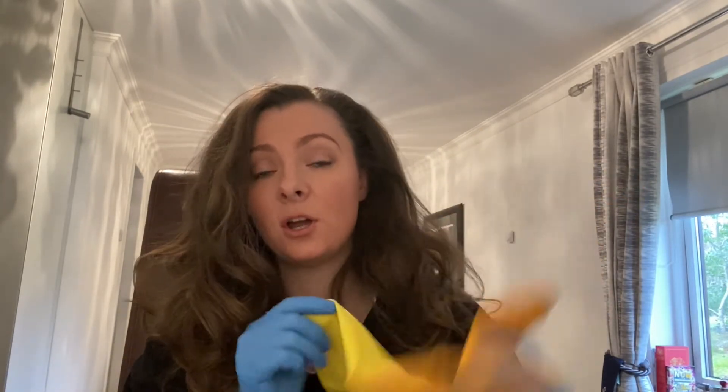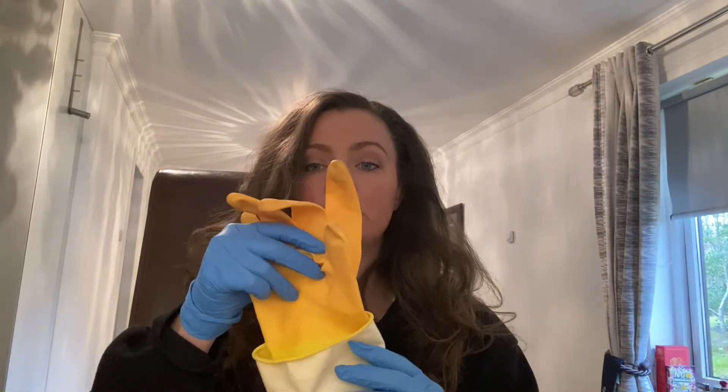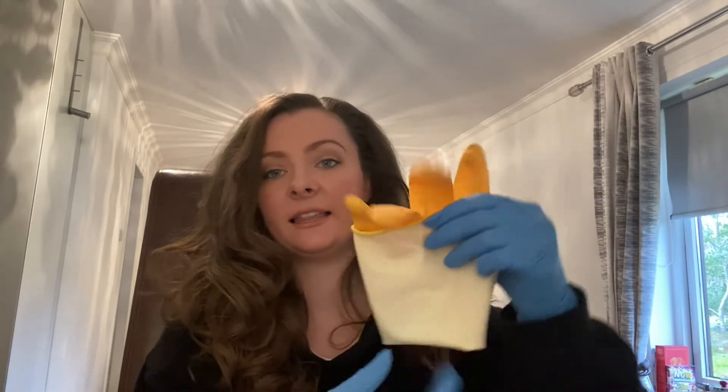If you don't have a pair of surgical gloves, you can use a good old-fashioned pair of rubber gloves. All you need to do is fold up the bottom half so that the thumb is slightly hidden, and you are good to go.